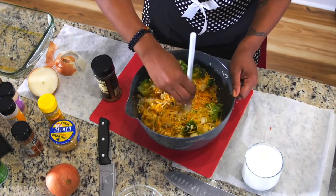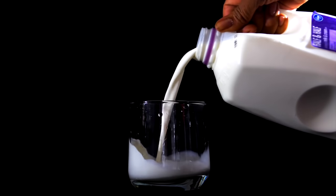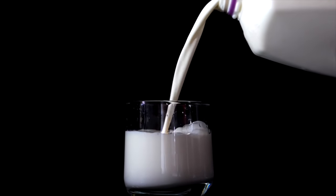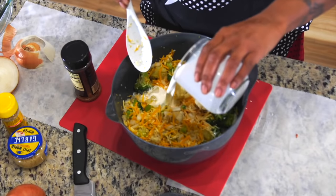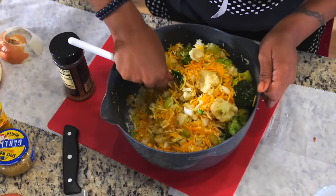The next and second-to-last ingredient is going to be half and half. You're going to want to pour about one and a half to two cups. Then you're going to fold it all together.